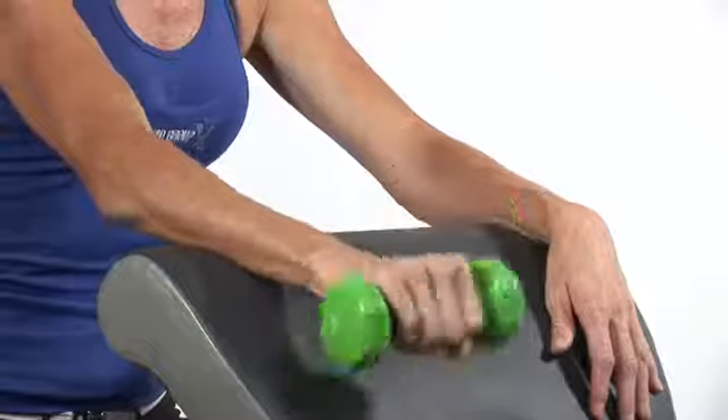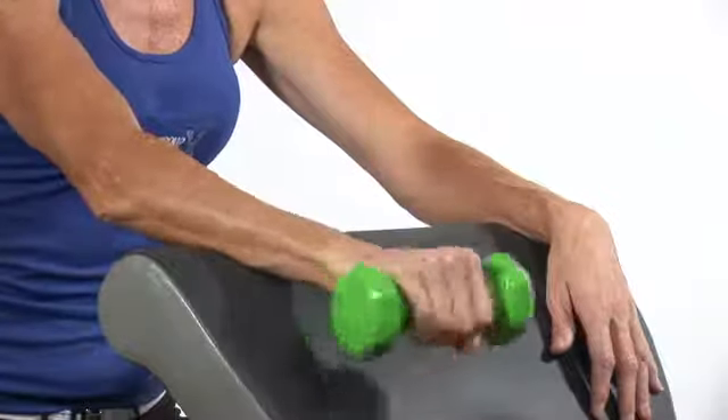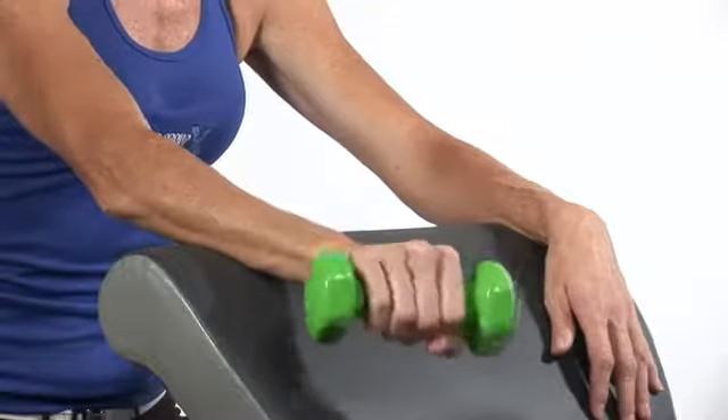We want to perform about 20 reps here, and then you can just take your wrist and go side to side. You might start to feel a little bit of a burning sensation — those muscles are working.